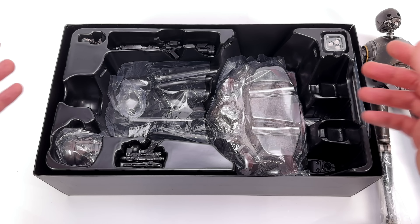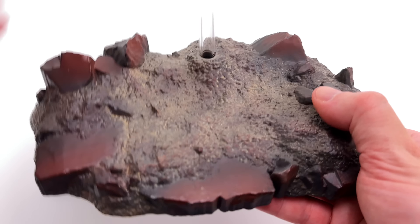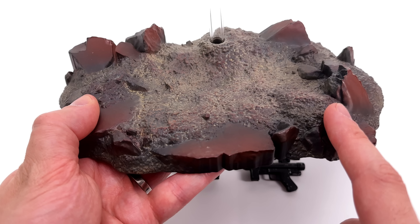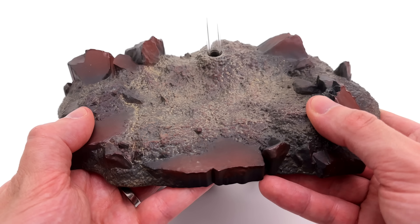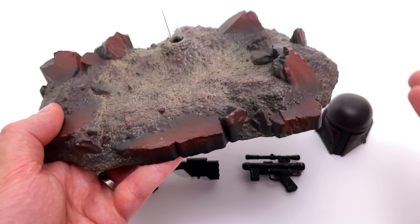Around the back: warnings and legal info, pretty boring. There has been a little bit of debate as to the finish of the KX Enforcer Droid. The Purge of Mandalore is mentioned — thank you Hot Toys, at least it was represented somewhere on the packaging.